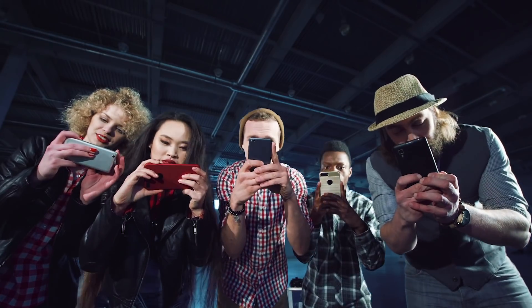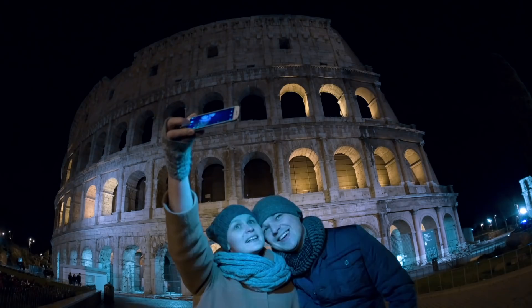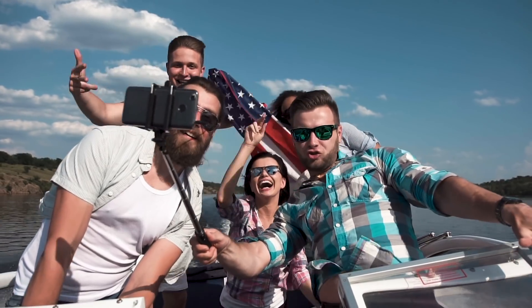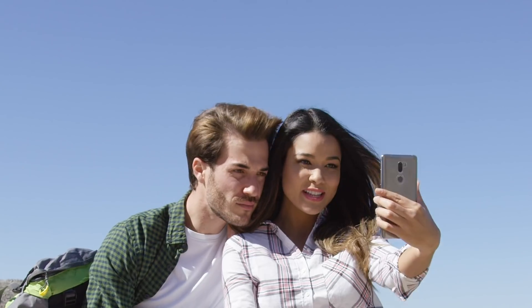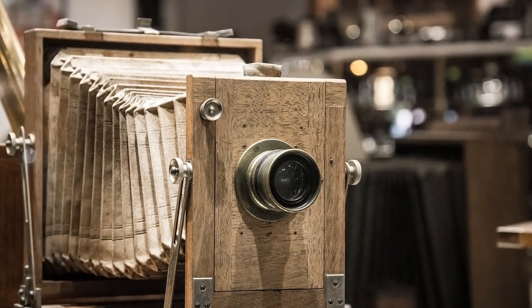Thanks to the ubiquity of modern phones with cameras, photography is a deeply integrated part of our culture, and it's nearly impossible to imagine the world before photographic evidence of anything even existed. But before its invention in 1839, this technological ability could have easily been considered sorcery.